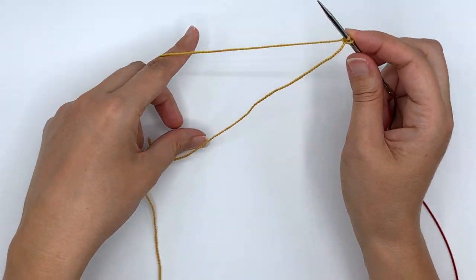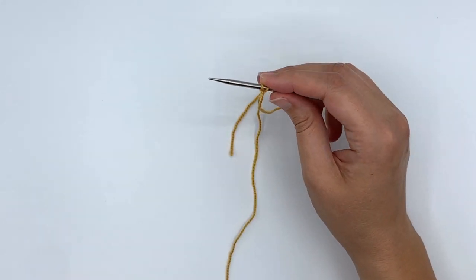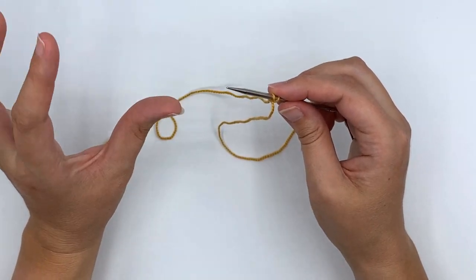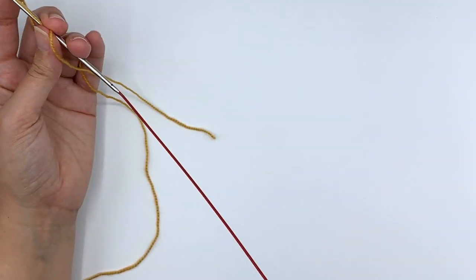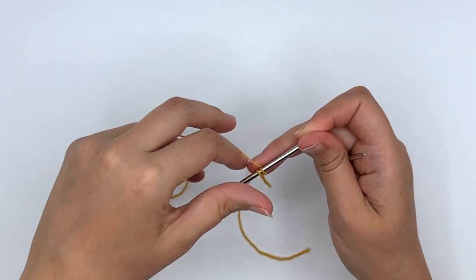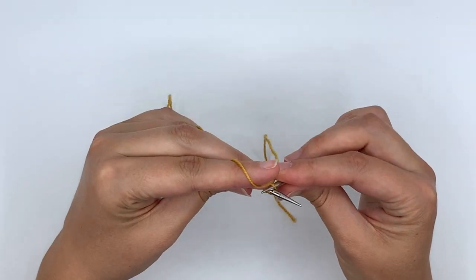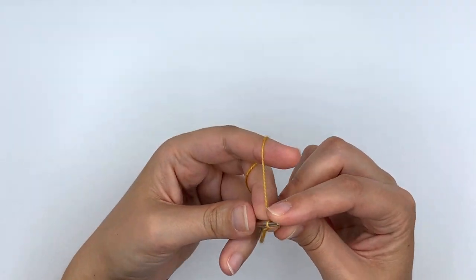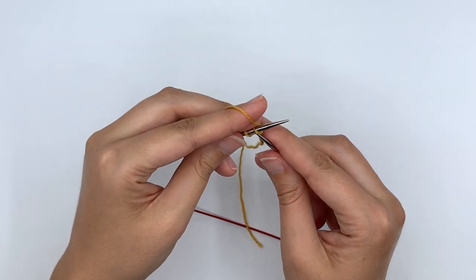There are your first two cast on stitches. If you have another preferred method for casting on those stitches, you can use that. If it doesn't work for you to work without the slip knot, feel free to include it — it's a very tiny feature and not a big deal if your shawl has that little knot. Now I'm going to knit back and forth for six rows creating three garter ridges: I knit these two stitches once, turn and knit them again.